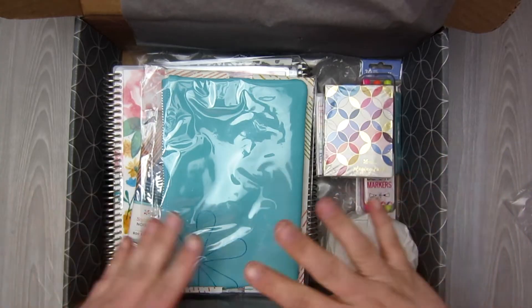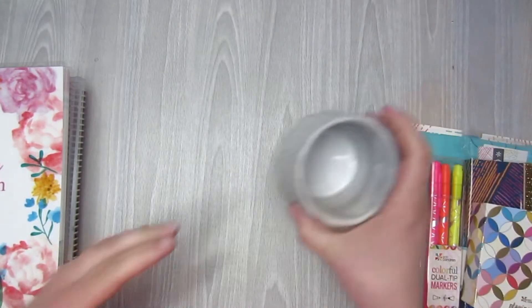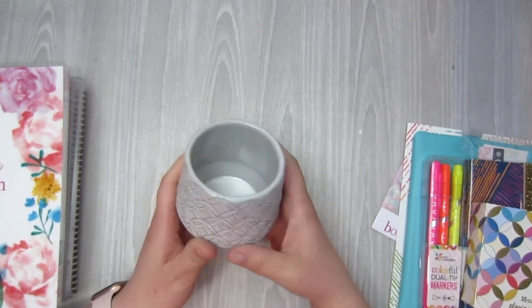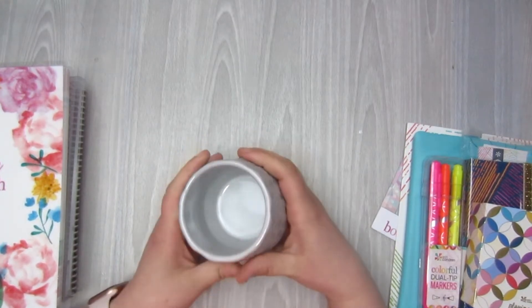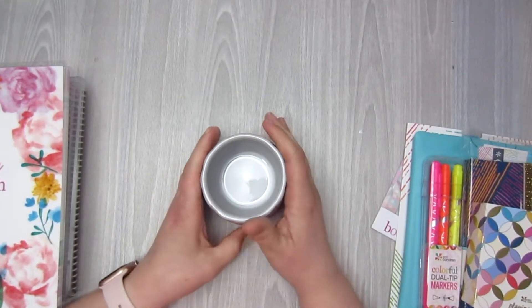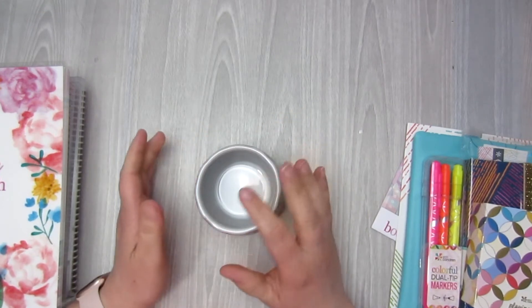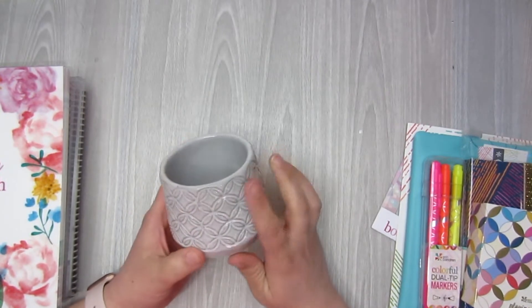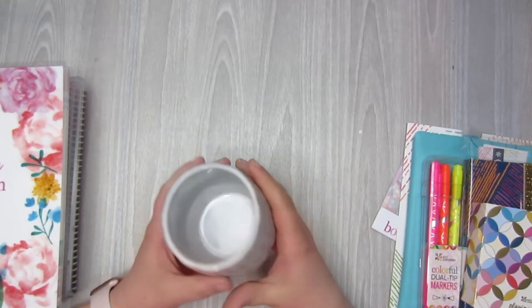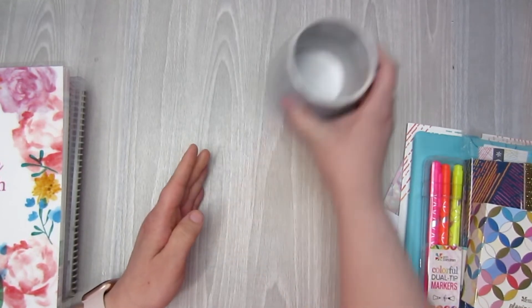Let's pull everything out. So I went ahead and opened up a lot of things. Let's start off with this guy. This is the Mid-Century Circles cup, like the utensil cup that you put on your desk. I have kind of a modern vibe with whites and grays and blacks in my basement, and that's where my office is. So this gray Mid-Century Circles cup I thought would be perfect just to put on my desk.